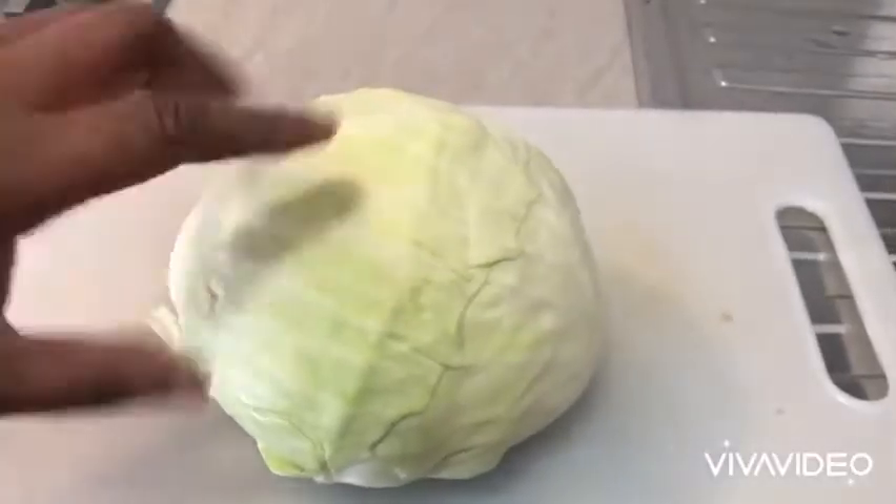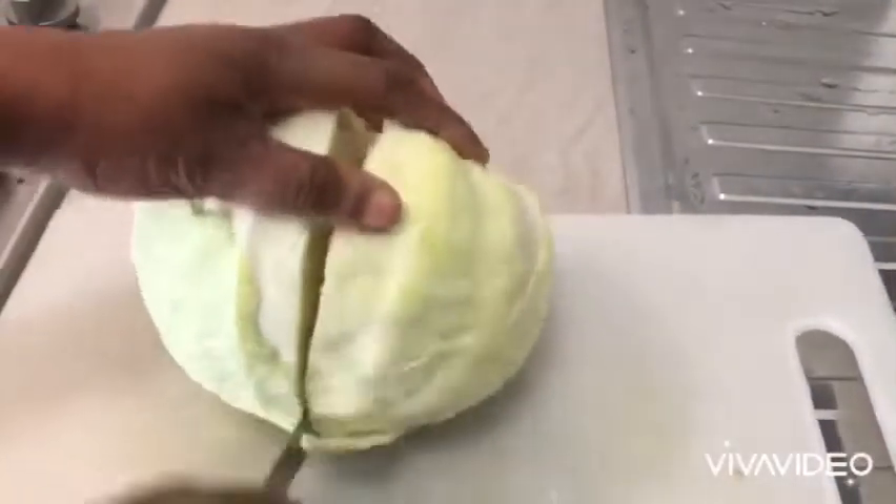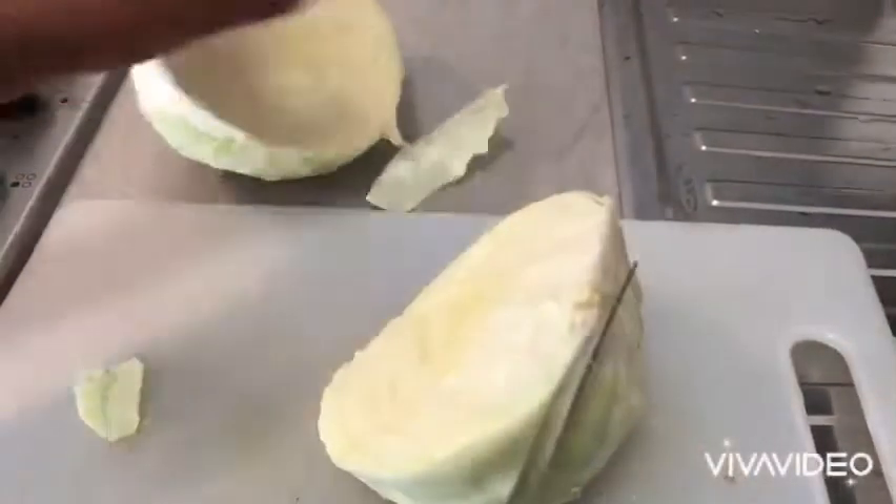So I will start by slicing my cabbage. If you have a little bit of cabbage, that's fine.